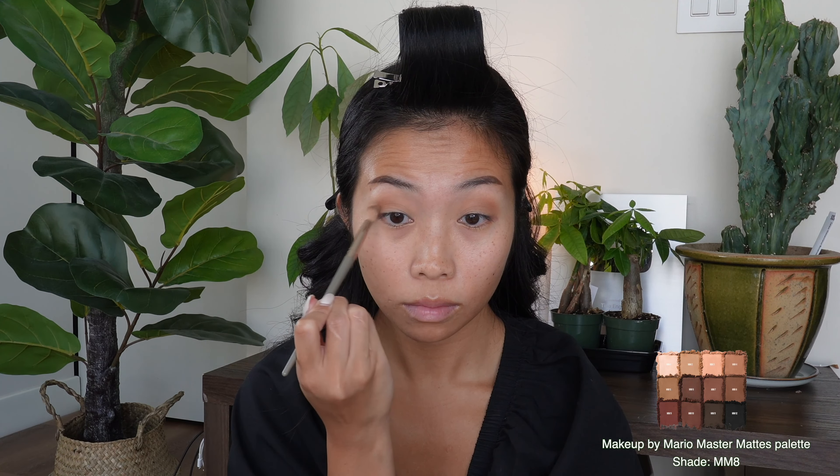Then I'm going to be adding a tad of the shade MM6 with a denser brush for a whisper of definition. I do love a good smoky eye, but that is not the look we are going for today. Today we are going for balanced and soft. I go back with my clean brush and just marry it all together, taking my time and really blending it all out.